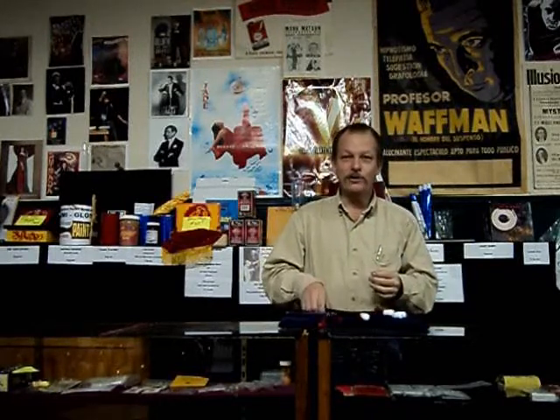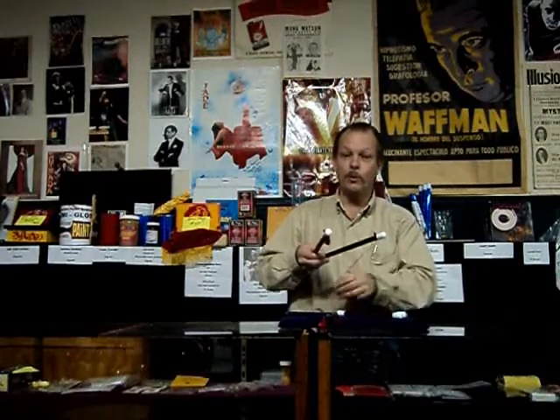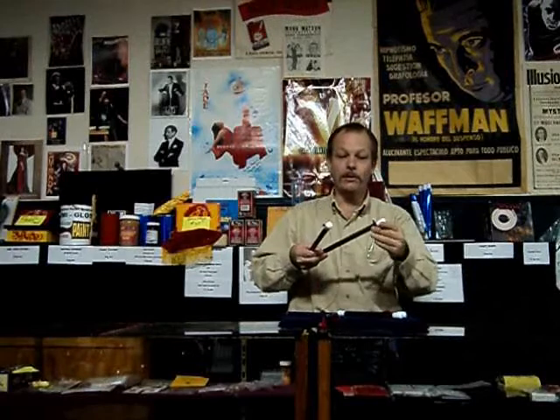There's the second set that we offer, which is the traditional Chinese Sticks — the black sticks with the white tips and the red tassels. Again, very easy to use and very quiet.